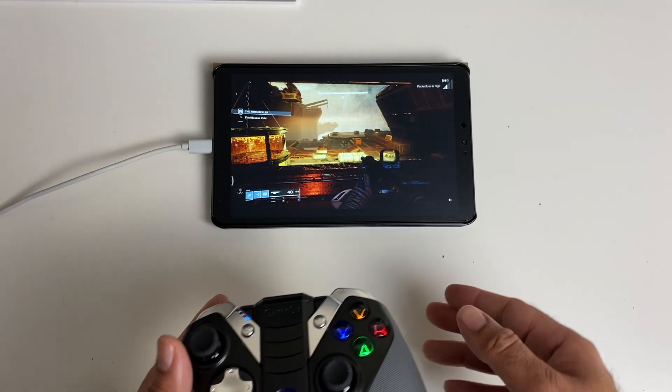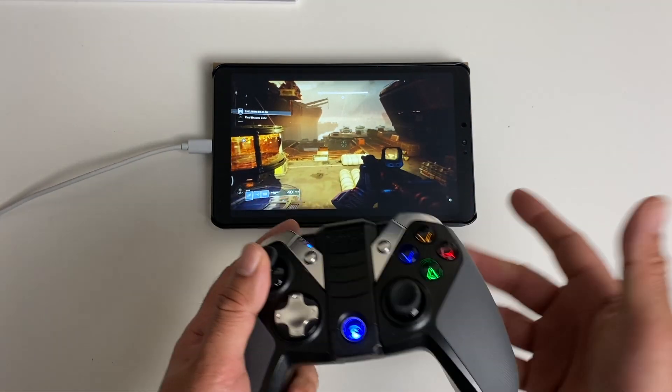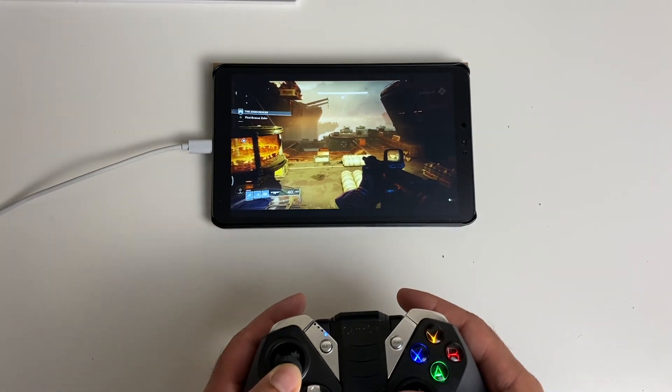This doesn't just work on smartphones — you can also install it on your tablet. That is actually the Xiaomi Mi Pad 4 and you can see I'm playing Destiny 2 absolutely fine.